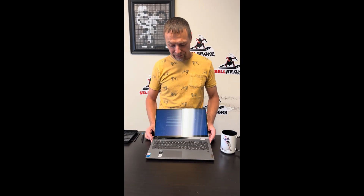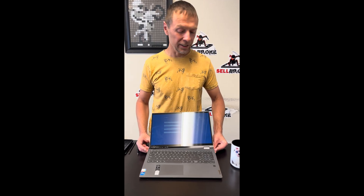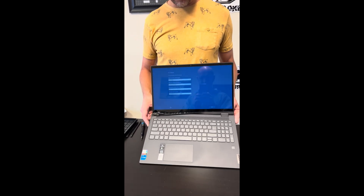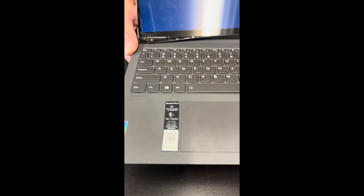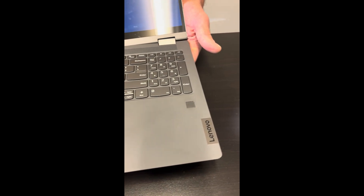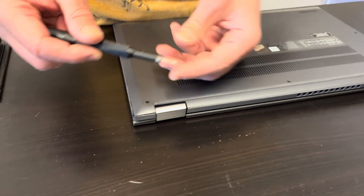Hello everybody, today we have the Lenovo IdeaPad Flex 5 15 ITL05 series — it's an Intel Core i5 11th gen laptop. Let's take it apart and see what we can upgrade, fix, or replace. We'll start with the bottom screws.